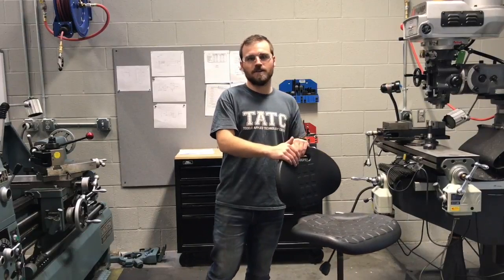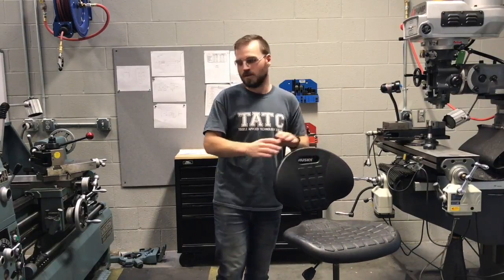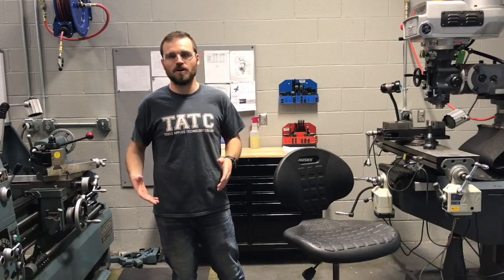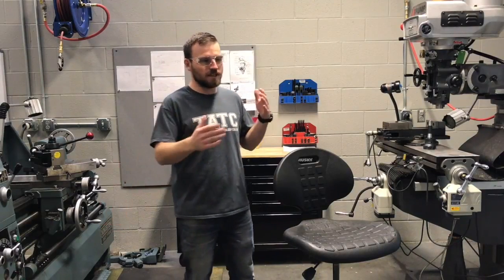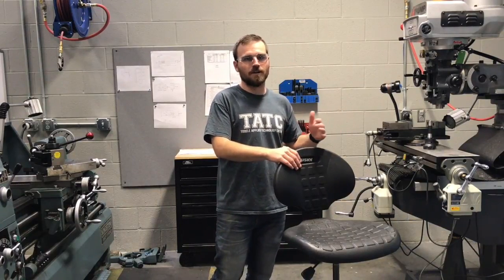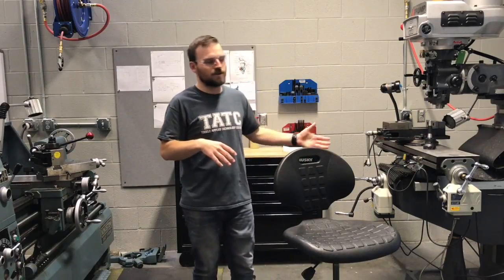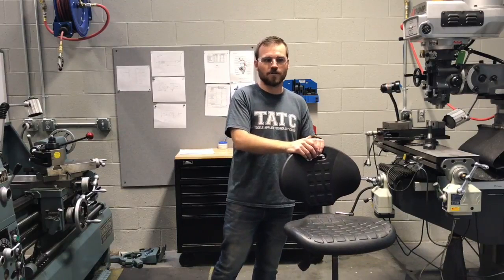Number three on our list is bad habits. Some of these bad habits include putting tripping hazards out — this could be anything like electrical cords, air hoses, extra parts, extra cut-off bits laying around. Another thing we see a lot of is people bringing chairs over here and wanting to sit down while they're working. This is a work environment. If we had to quickly turn a machine off, the chair could be in our way. So we don't want to bring any chairs over.